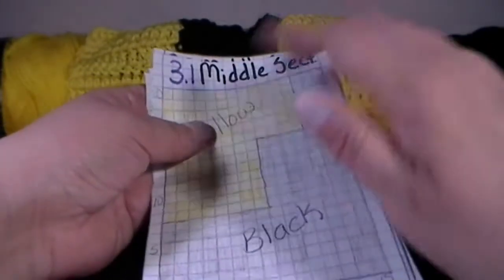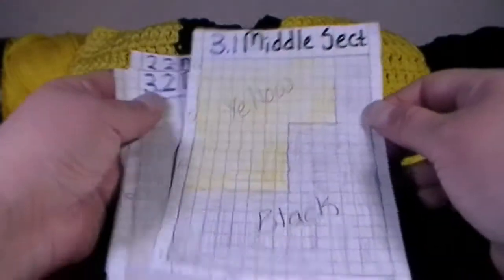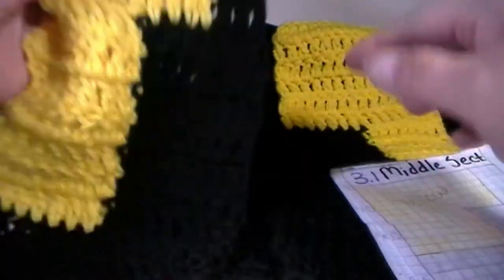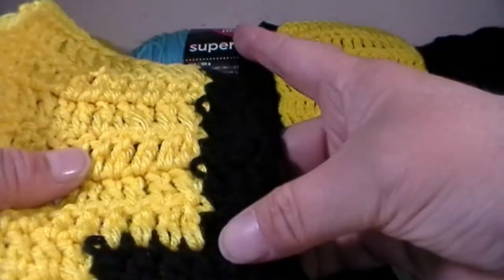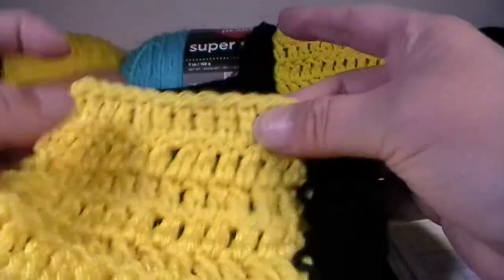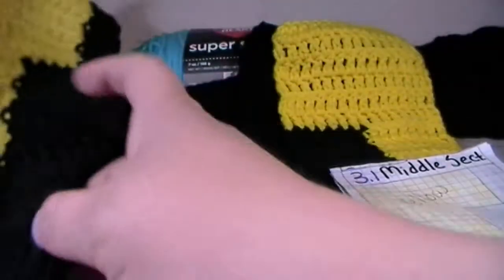Let's go ahead and grab all four of these parts. So this is 3.1 — you just have this little section of black here, and it's one, two, three, four, five, and six in yellow. So that's 3.1.